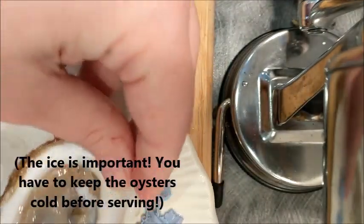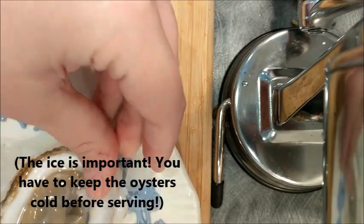Once it's done, you put it on a plate of ice. Here's my plate — there's the ice. I usually just nestle it in there. There we go.